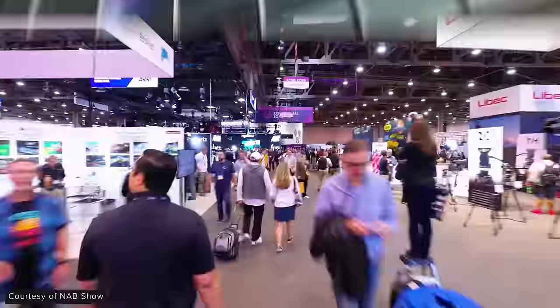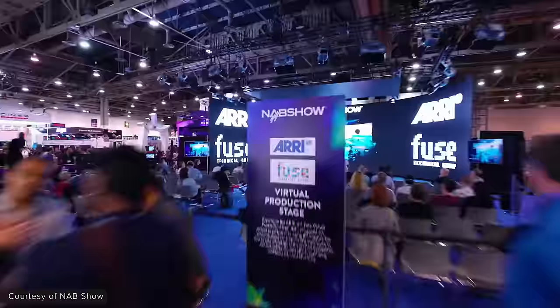NAB 2024 has just finished over in Vegas and there have been loads of really exciting announcements in the lead-up and during the show. In this video we're going to try and cover everything we saw at the show. This is going to be a long video, so grab a drink, get comfy and let's get into it.